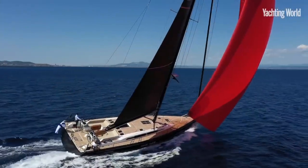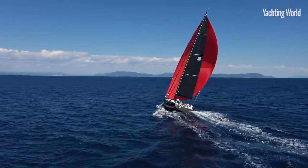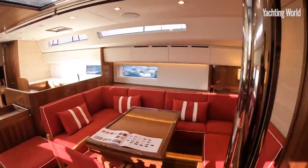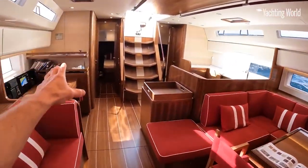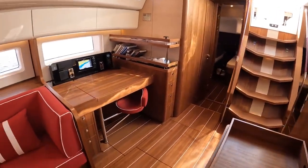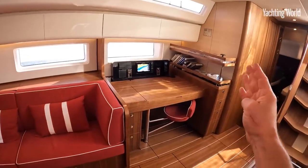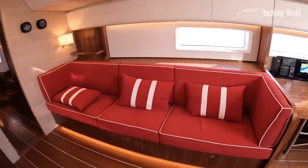The concept of this 58 is a blue water performance yacht that can be handled by a couple. It's a three-cabin layout with a forward owner's cabin, with the option for a fourth cabin. If you do that, there's a clever arrangement on the starboard side — you can have a more conventional forward-facing chart table, or if this area is used as a fourth cabin, you can have a chart table on the forward end of the long sofa berth.